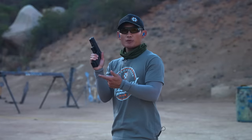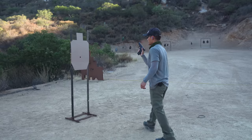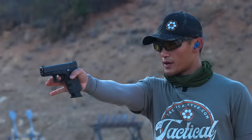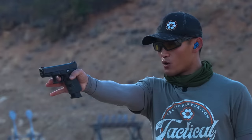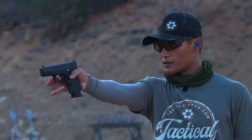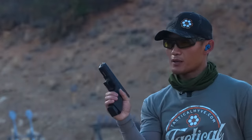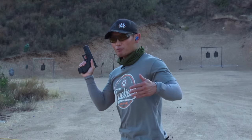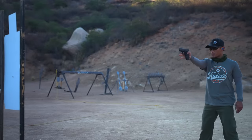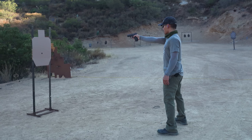As you get comfortable, the progression is to take a step back. Now I'm at about two yards — same drill: one hand, squeeze tight with the thumb, index finger, and web of the hand, get sights on target, then focus on pulling straight to the rear. Getting more comfortable, I'll move back to three yards. Same thing — one hand, focusing on sights and pulling the trigger finger straight back to the rear.